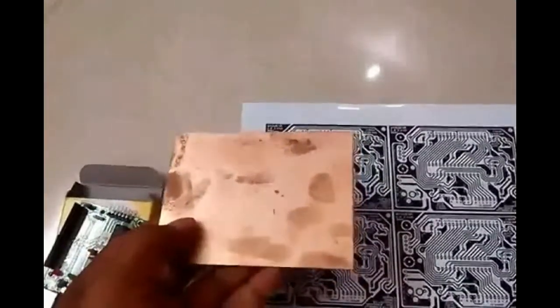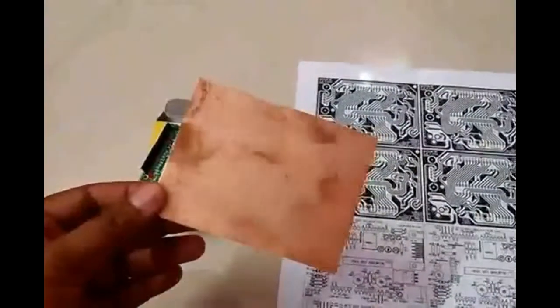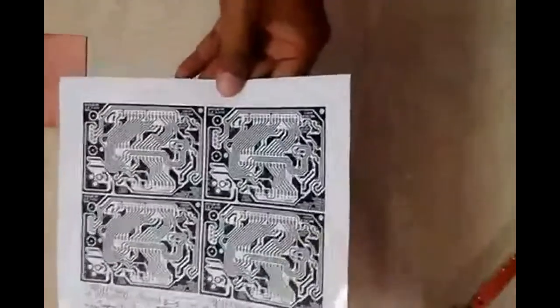First of all, we will clean this copper board with soap and a scrubber properly. As it shines, it will be better to make a PCB.